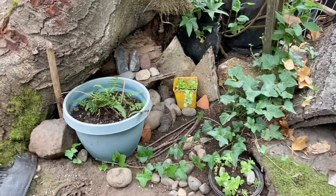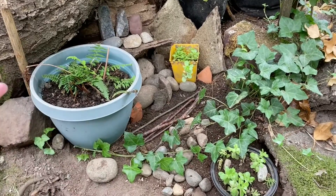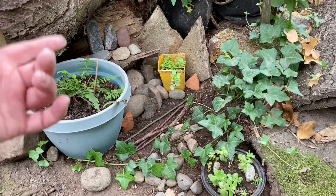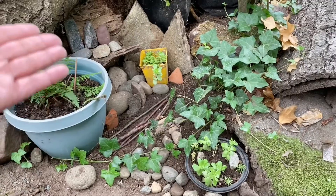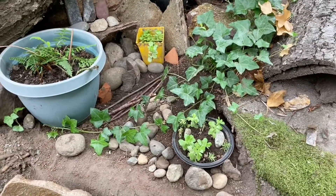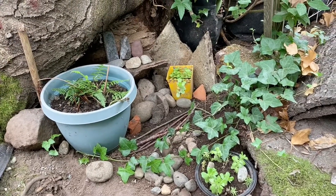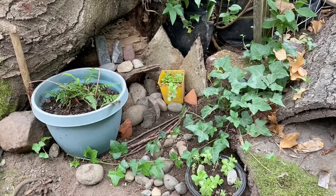So yeah, I used some stones, twigs to decorate, a fern plant, some broken pieces of a pot and my dish garden. So yeah, I hope you like this remake of this small spot in my garden.